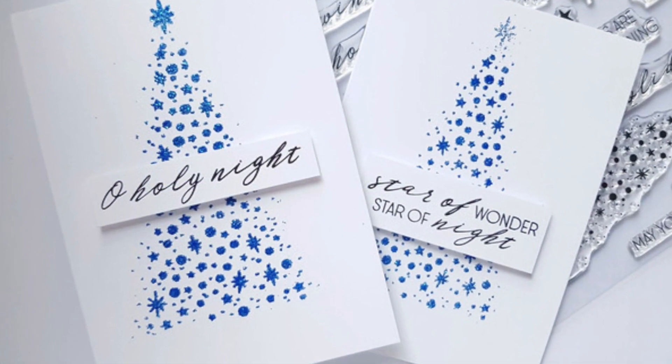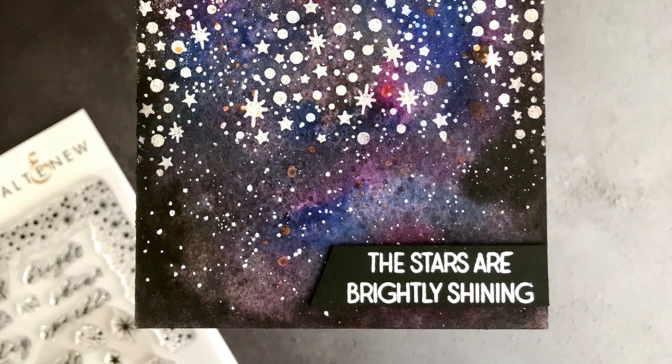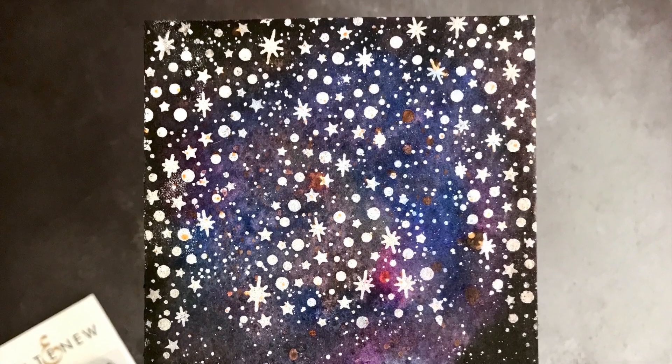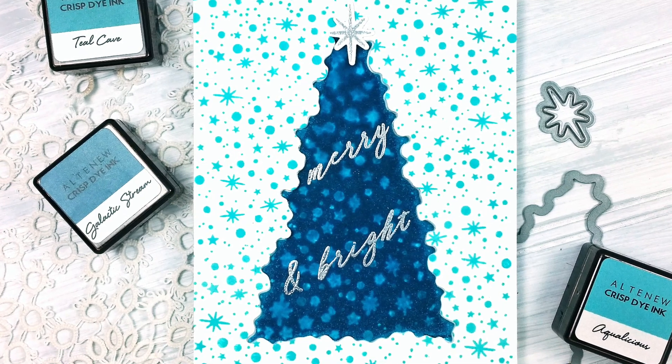This Dairy Night Stamp Set is a high-quality photopolymer stamp manufactured right here in the USA. To find out more about the Dairy Night Stamp Set and other available products, please visit us at Altenew.com.